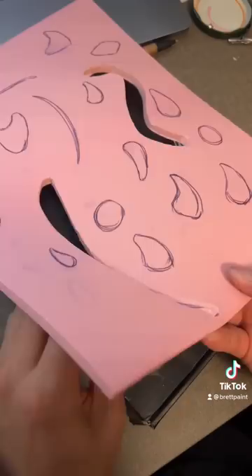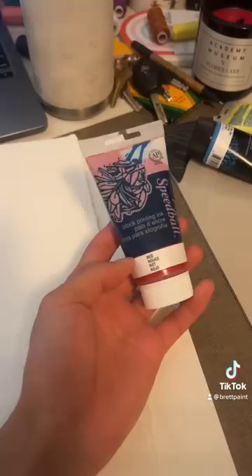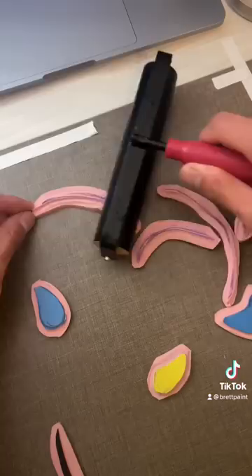The prompt was movement, so I did my own take on Alexander Calder's mobiles, which were very iconic. Then I grabbed this expensive-ass piece of paper, some expensive-ass ink, and an expensive-ass roller and started rolling it onto the stamps that I made.